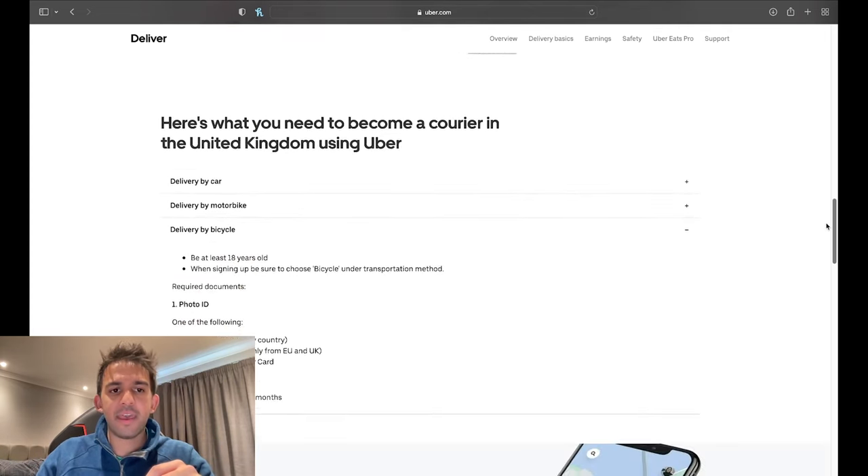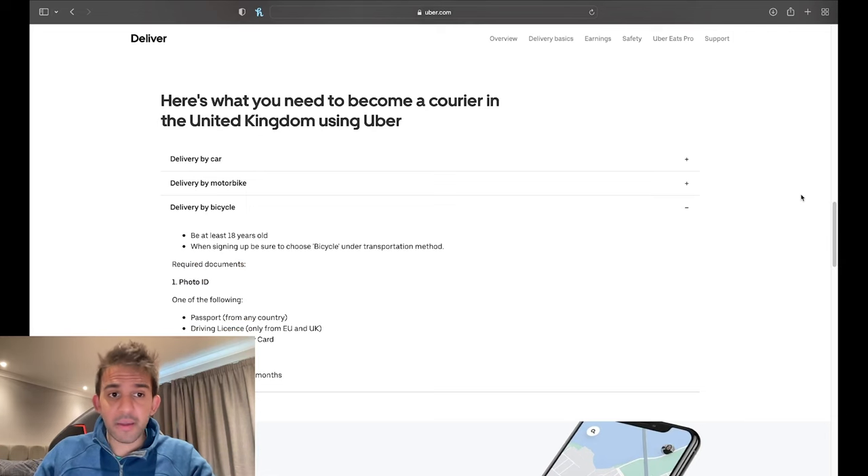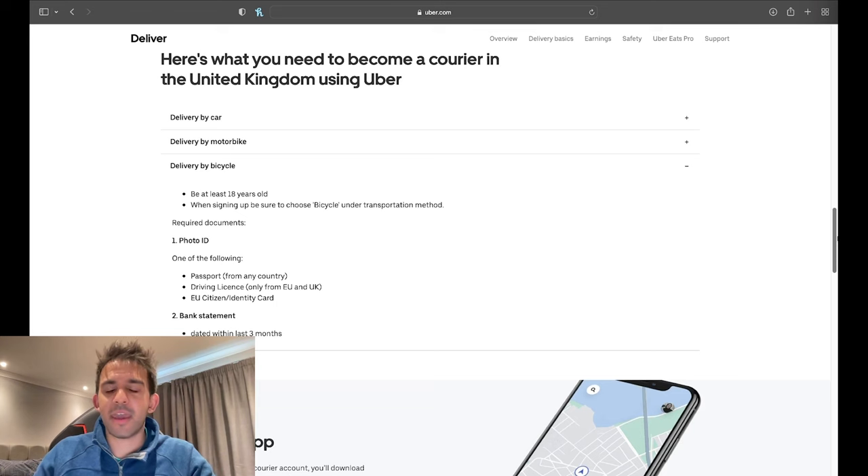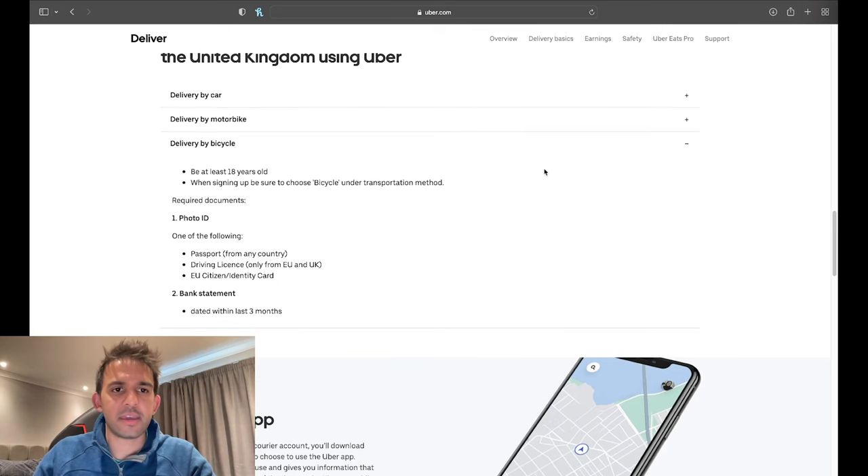For the purposes of this video I'm focusing on bicycle, since most people who sign up do use a bike. You need to be at least 18 years old — that's because we're delivering alcohol sometimes, so they set the minimum age at 18.